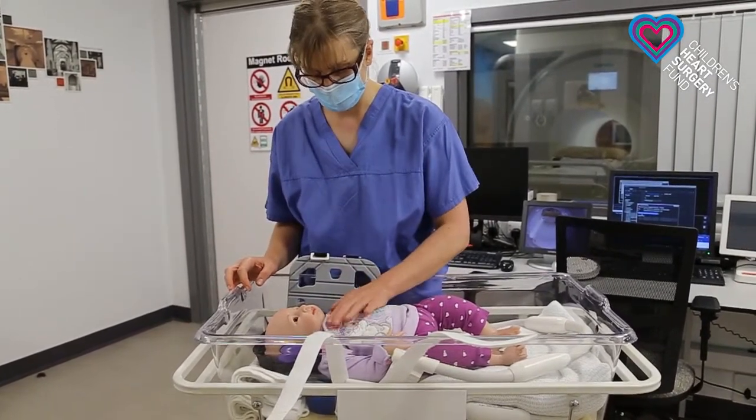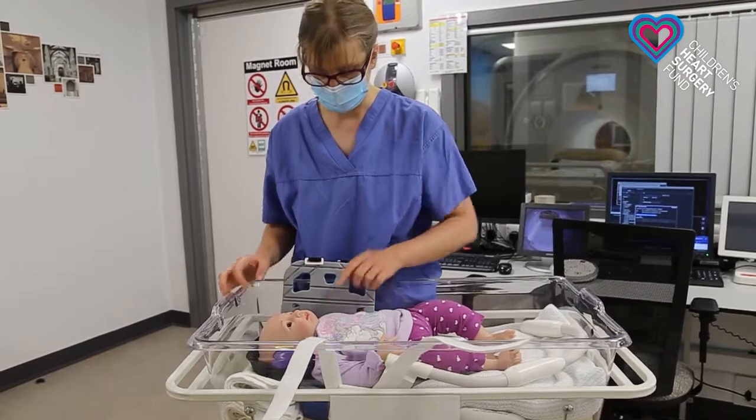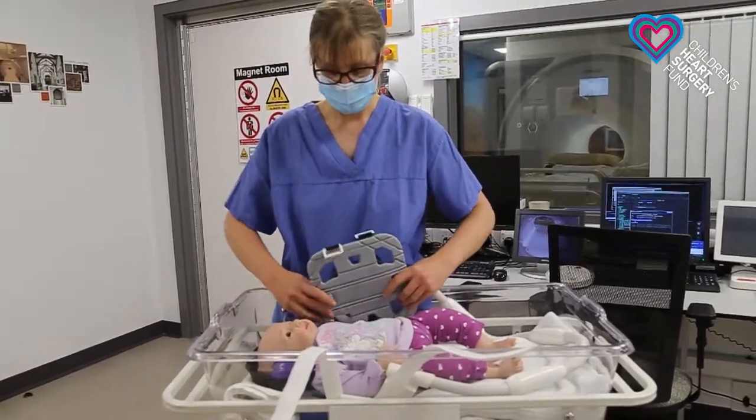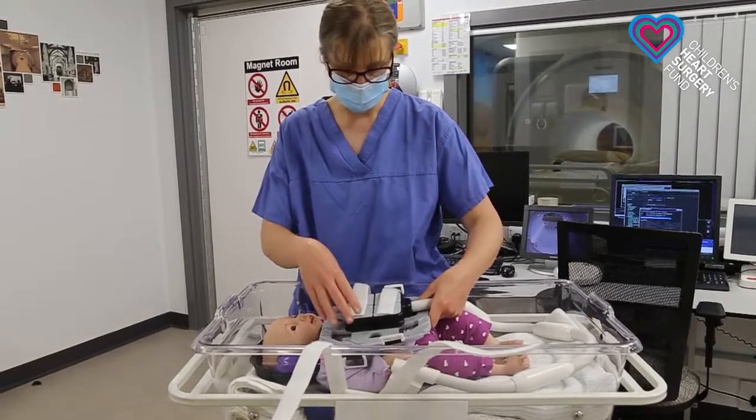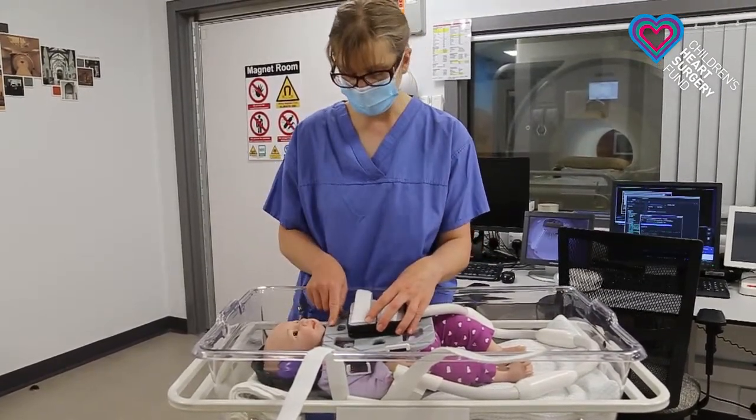It's very important to remember that the big blood vessel actually goes all the way up to the neck, so we then position the other coil just underneath the neck to have it nice and comfortable.